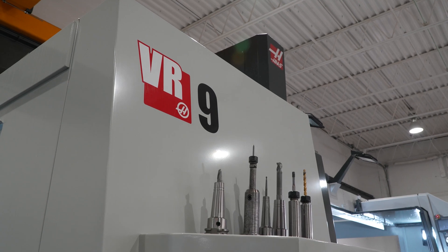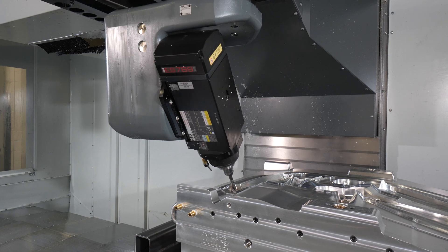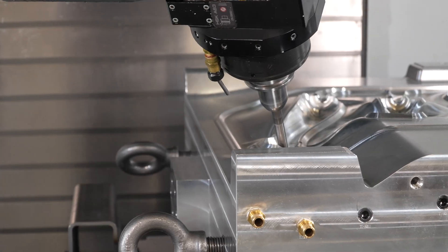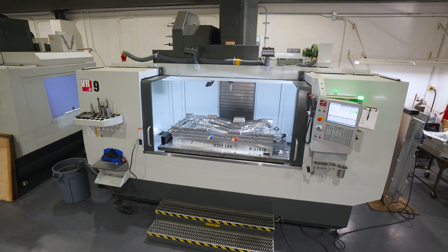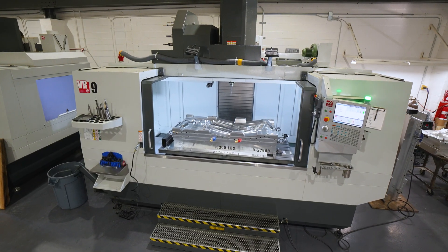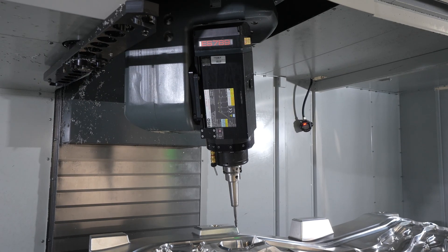The VR9 has an HSK 63 spindle with an RPM range of up to 14,000 RPM. That's been plenty. The surface finishes have been spot-on. The mold block that's on the table right now took approximately 45 hours to machine, and 20 of that is 5-axis machining.